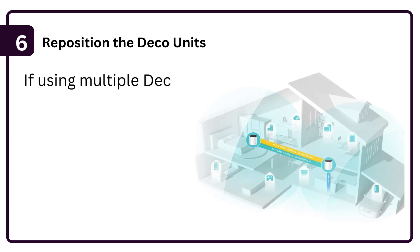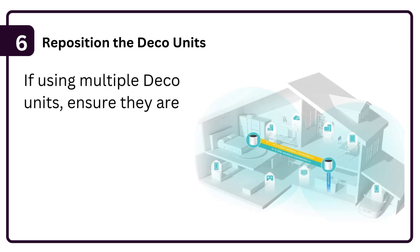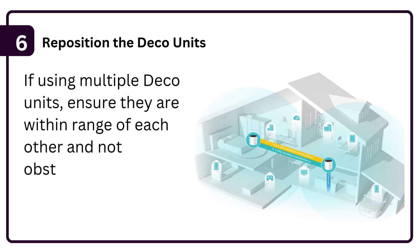Step 6: Reposition the Deco units. If using multiple Deco units, ensure they are within range of each other and not obstructed by walls or large objects.